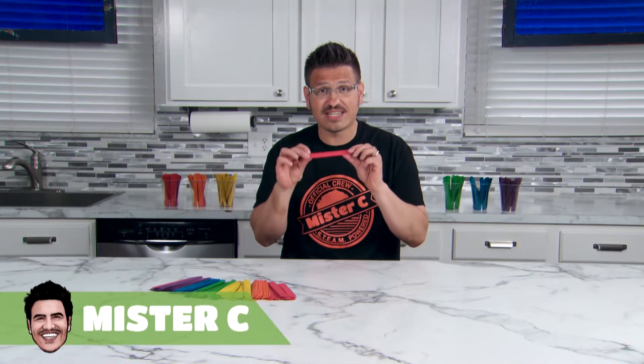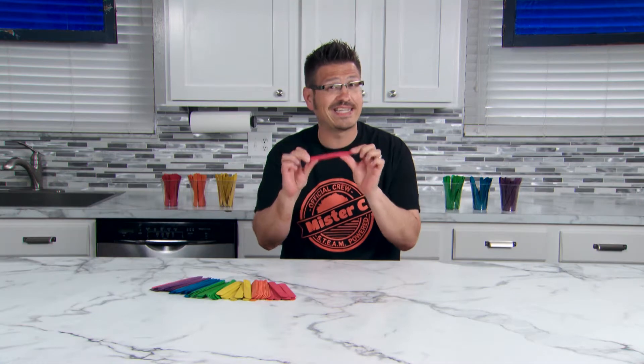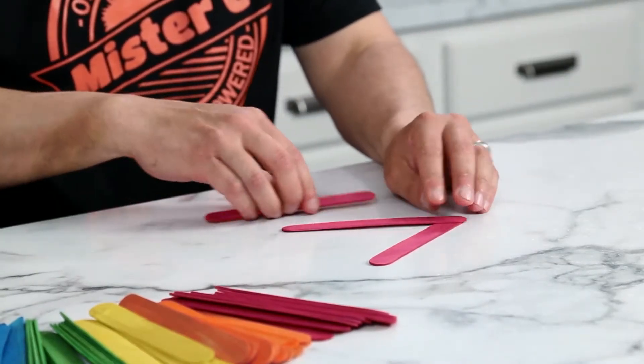Using the flexibility of these craft sticks, we can slightly bend and arrange them in a pattern that stores energy in each stick. This stored energy is called potential energy.